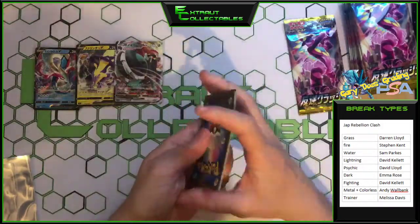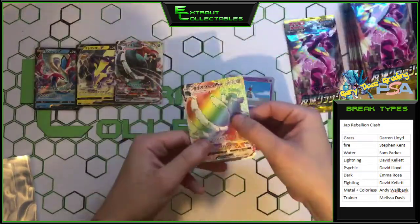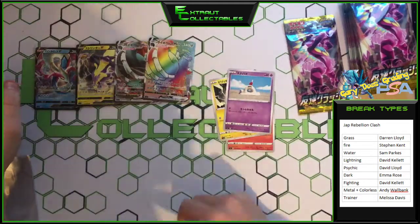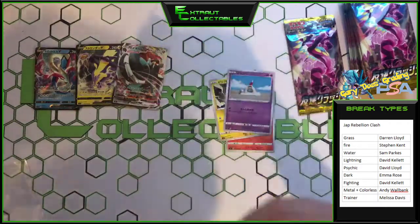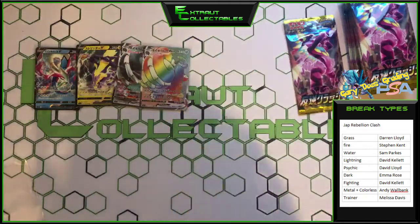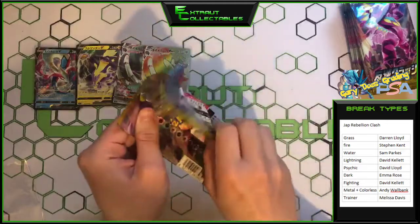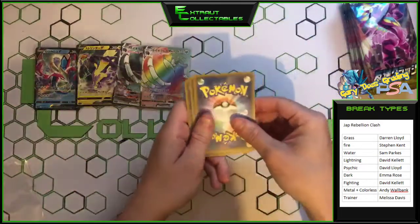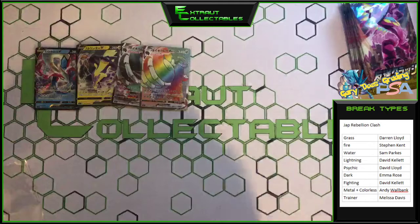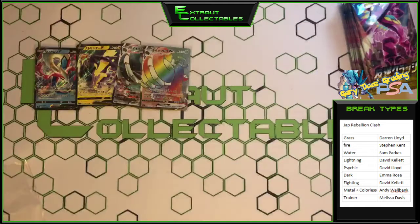Come on then. We got the metal bear — we got the actual rainbow rare version of it! Hot damn! Andy Wallbank, fair play my good sir, fair bloody play. I don't even know what he's called — he's an odd looking one. I don't know how we can top that. Oh no, just a special energy.